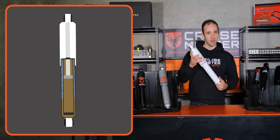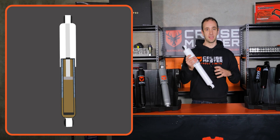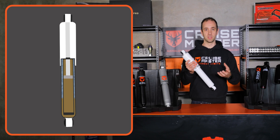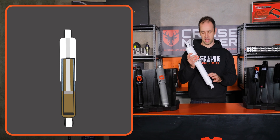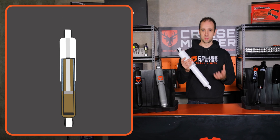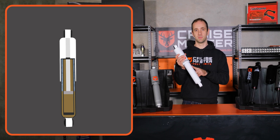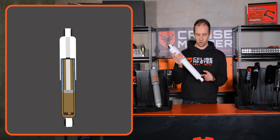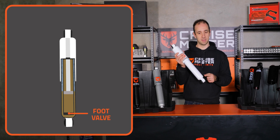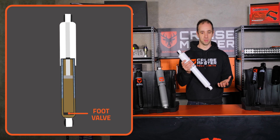There's a gap between the working tube and the reserve tube which houses excess oil and some gas. As you compress this together and the piston rod enters, it's going to displace an amount of oil and that oil has to go somewhere — in the dual tube case it goes to that reserve tube. A dual tube also generates its damping via both the piston on the piston rod and a second valve that separates the working tube and the reserve tube, so they both generate damping forces.